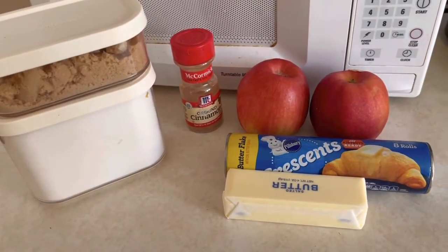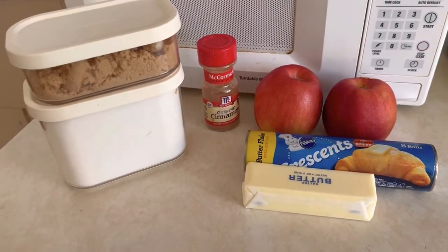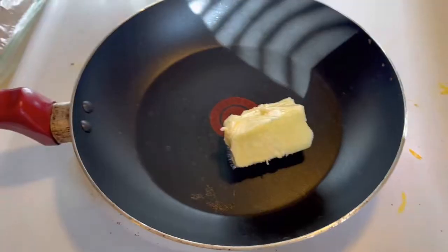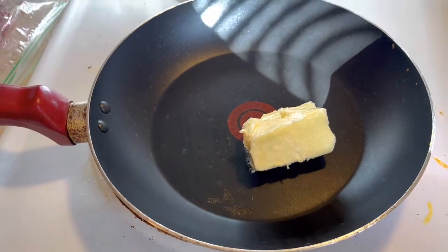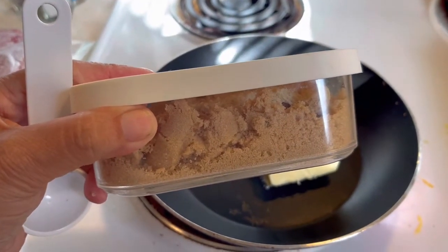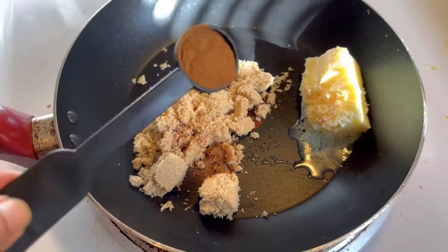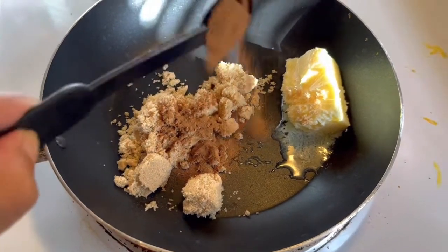Apple treats are great, and today I am going to teach you an easy apple crescent recipe. We need three tablespoons of butter, four tablespoons of brown sugar, and one teaspoon of cinnamon.